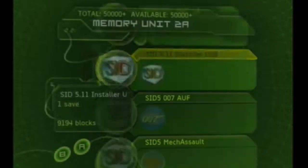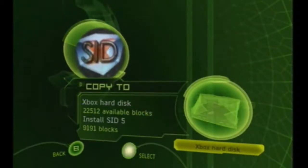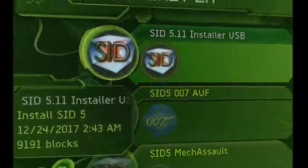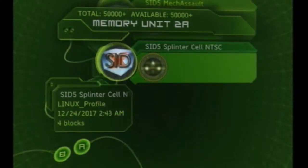Navigate to memory, go to SID 5.11 Installer USB, and copy SID 5.11 Installer USB to the Xbox — be patient, this could take a few minutes. Now navigate down to the SID 5 Splinter Cell MTSC save file and copy this to your Xbox as well.